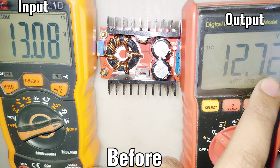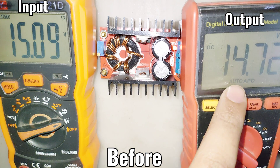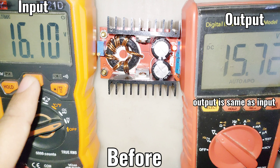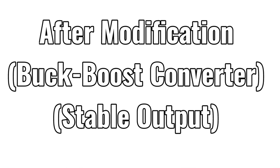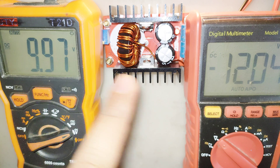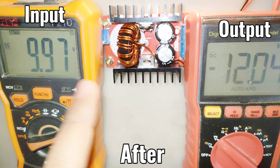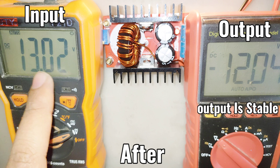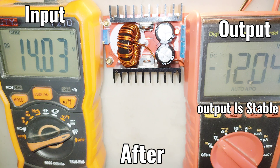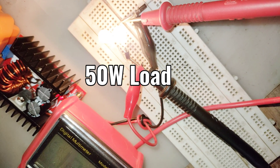You can see that when I increase the voltage, the output voltage is not stable — it starts to increase with the input voltage. After modification, the output voltage is super stable, no matter if you increase or decrease the input voltage. The output voltage is steady, meaning it's now working as a buck-boost converter. You can now get a stable output voltage from a varying input voltage, and it works very well.